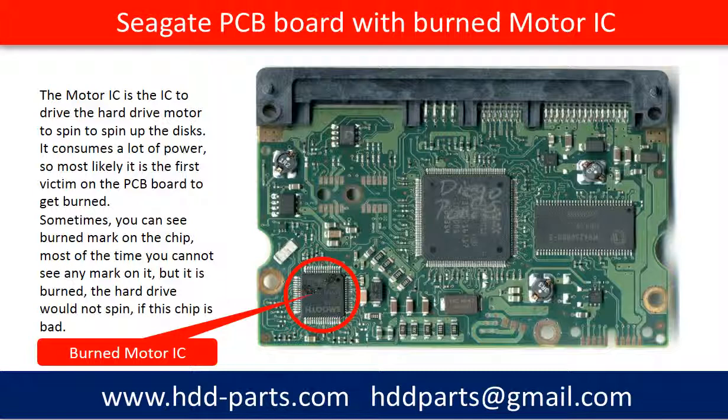Sometimes you can see a burned mark on the chip, but most of the time you cannot see anything on it, but it is burned. If this chip is burned, the hard drive will not spin.